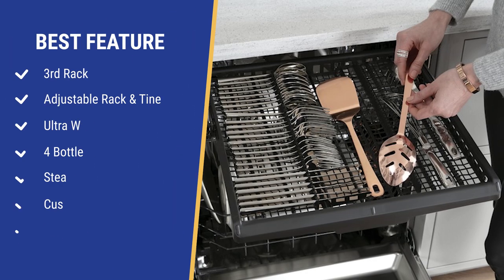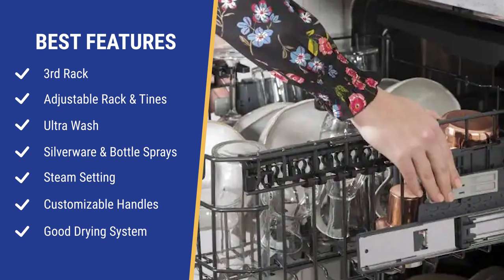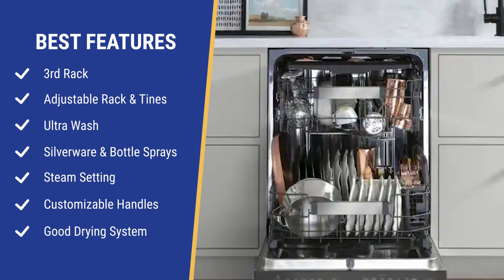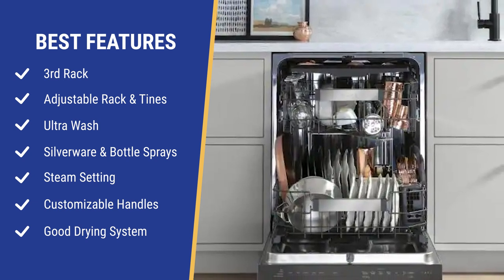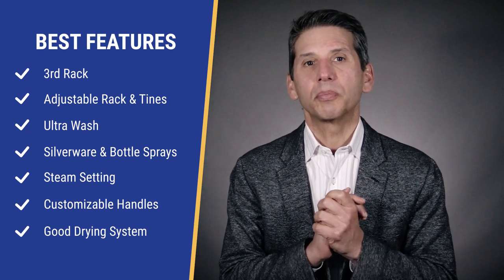First of all, this dishwasher loads well. It has a basic third rack for silverware, along with an adjustable top rack like the others in this price range. The tines in the bottom rack fold down so you can fit that odd-shaped platter or tray. Only Miele has a similar loading rack in their better models.